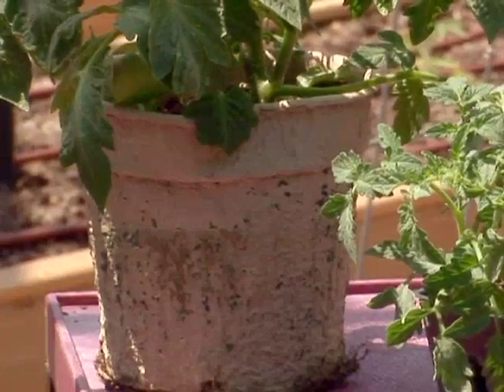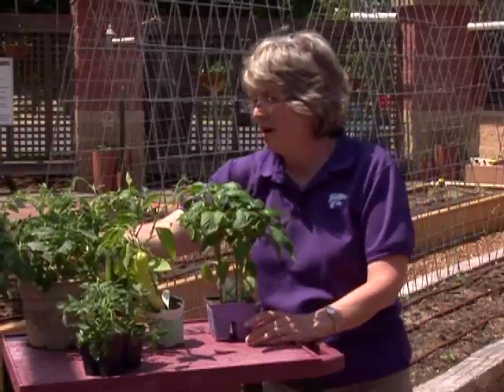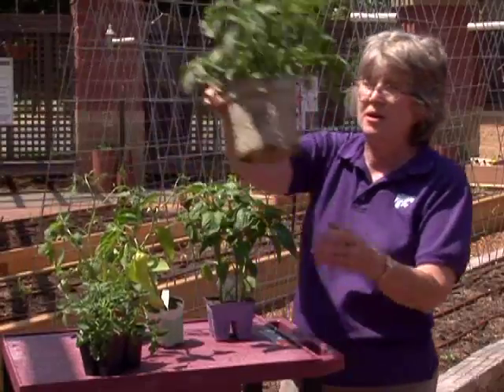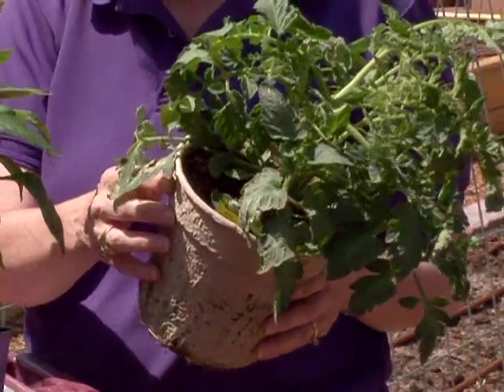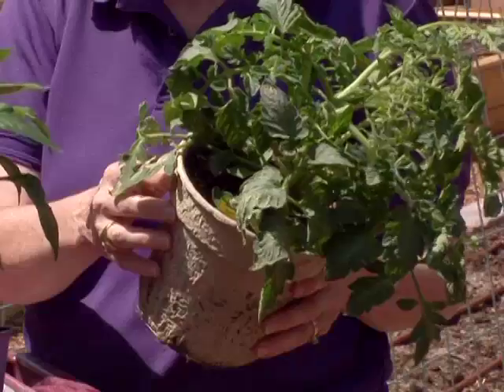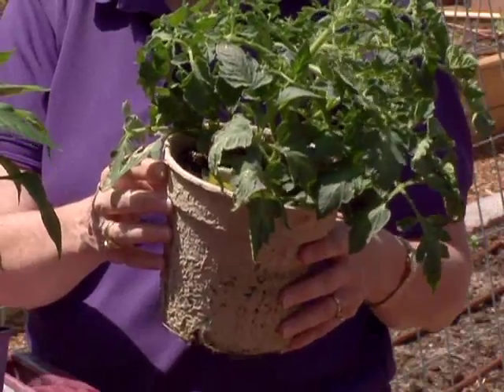If your plants were grown in a peat pot or a paper pot, sometimes you'll be able to directly plant them with that container into the ground.